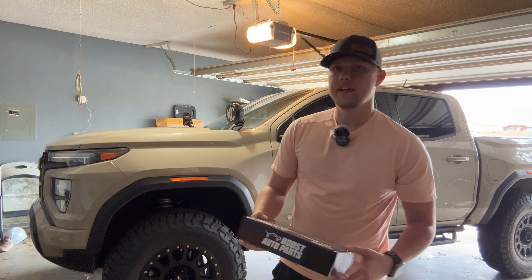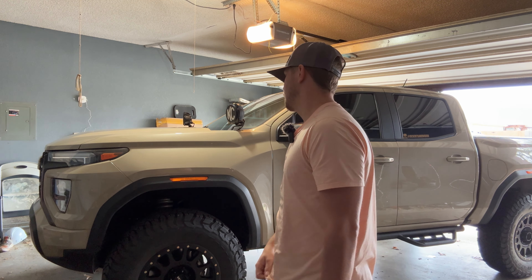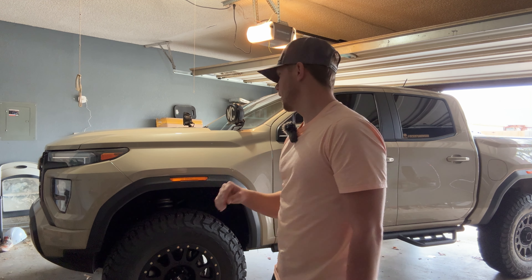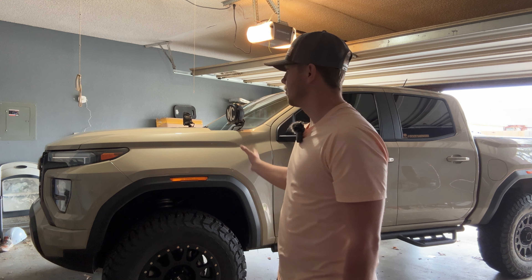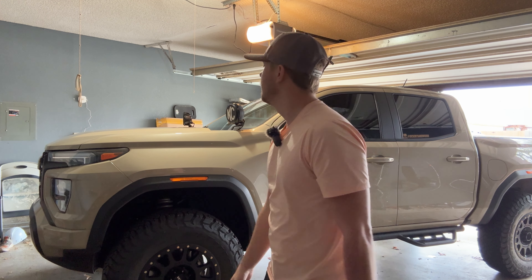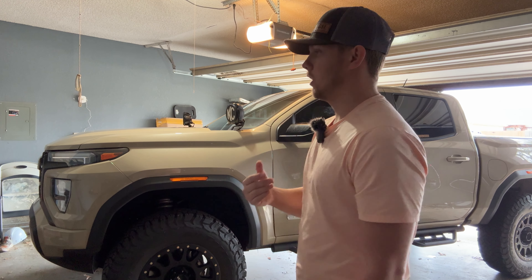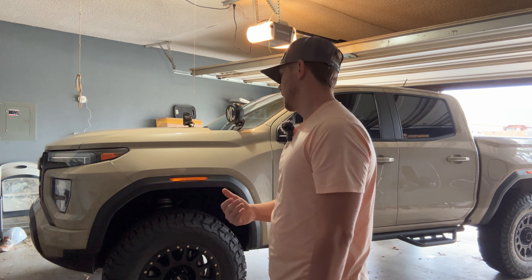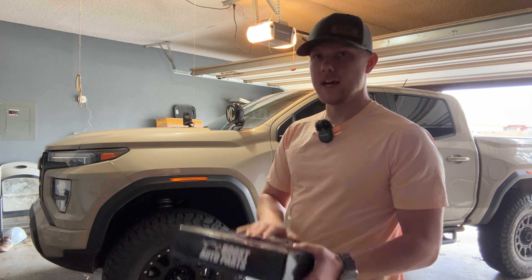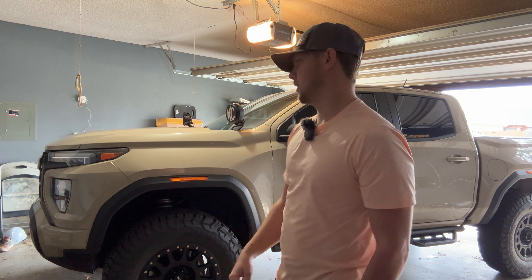A company called Boost Auto Parts reached out to me and offered me a choice of side marker lights. I've looked at their website before and looked at some of the stuff for the truck, just haven't purchased anything, but they're one of those companies that make good quality, unique stuff. I'm pretty excited to work with them on this video. I have the side markers right here and I'm going to show you those.